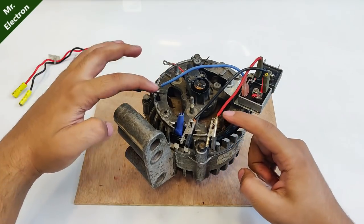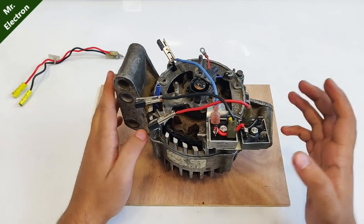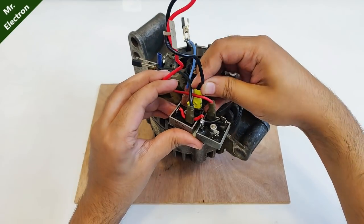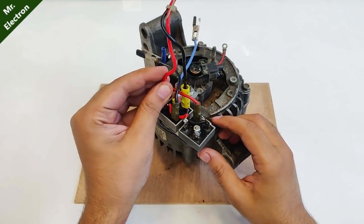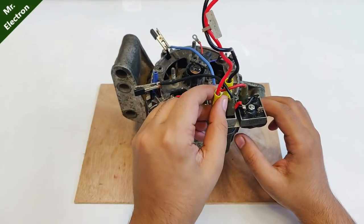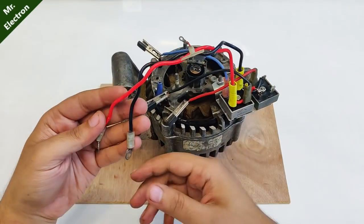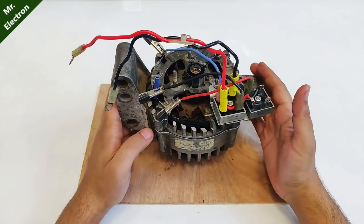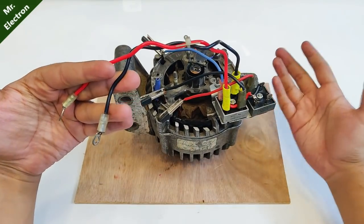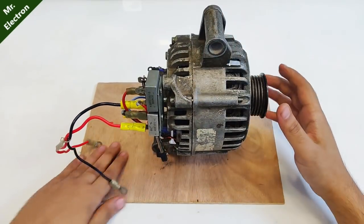All three wires from this custom-made rectifier have been connected to the output wires from the armature winding of the car alternator — one, two, and three. Now comes the part of getting the output from the rectifier: negative connected, positive connected — done. Positive and negative both have been connected, and finally we have two wires on which the entire generated output voltage and current will be available as DC.